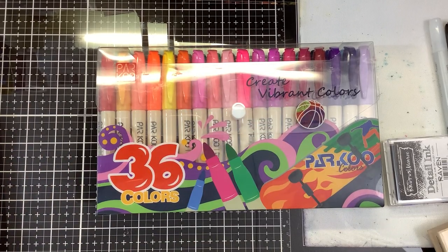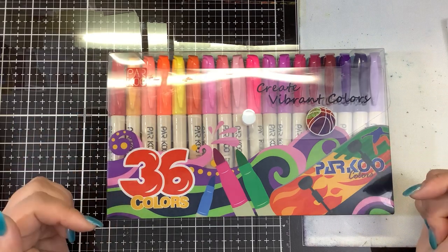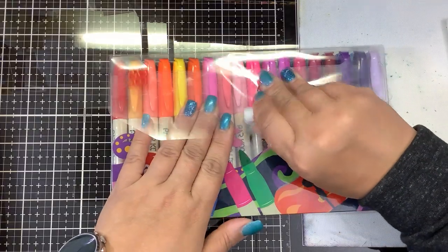Hi guys, it's Nancy and I was going to do a review of these alcohol markers that were sent to me. They were sent to me by a company called Parku. I will put a link for you down below. I've been playing with them for a couple days. You saw me use them on the kitchen sink stamps video.